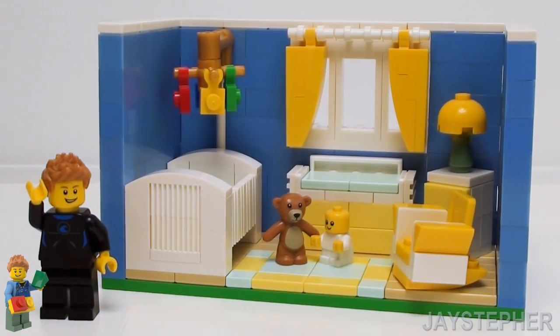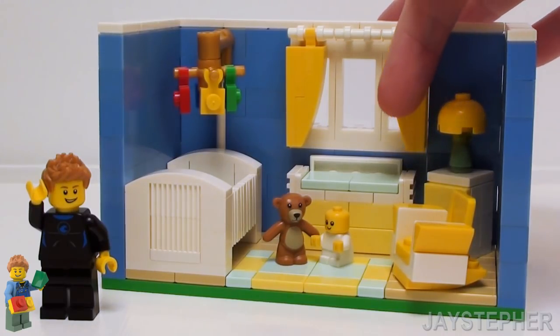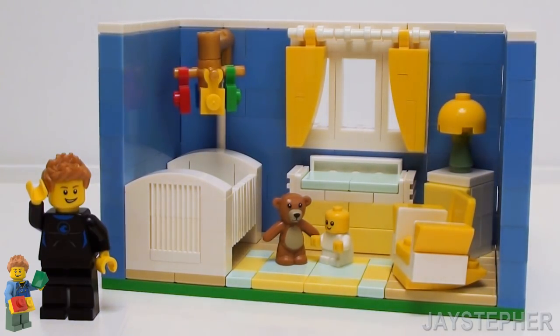Let's build an adorable Lego nursery complete with crib, rocking chair, night table, changing table, and curtains. What are we waiting for? Let's get started.